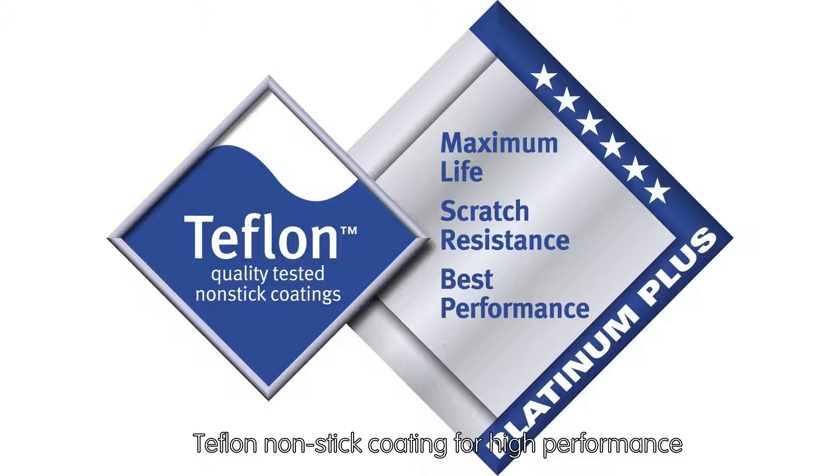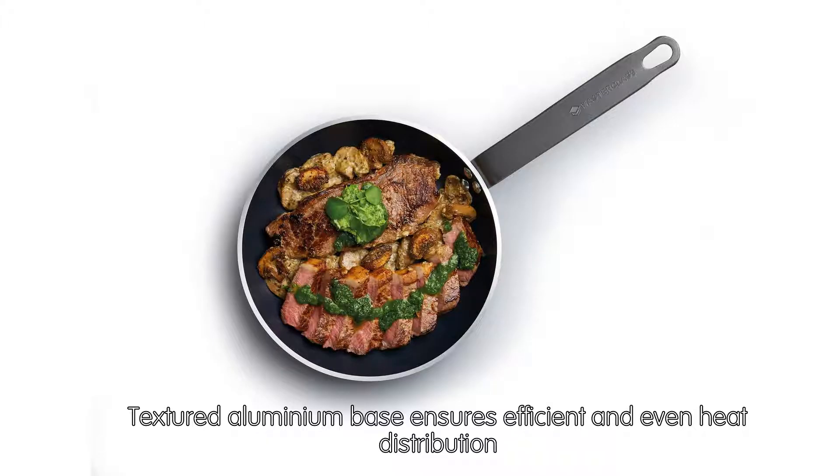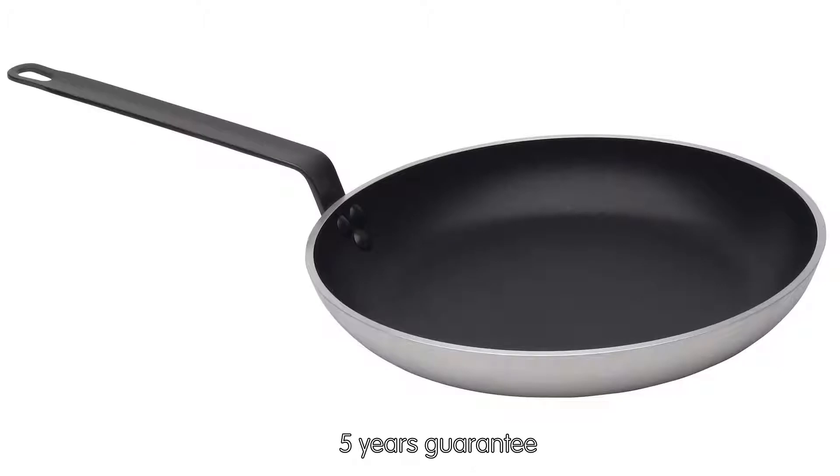Teflon Non-Stick Coating for High Performance. Angled Riveted Steel Handles making the pan comfortable and easy to use. Textured Aluminium Base ensures efficient and even heat distribution. Suitable for oven, grill and hob use, excluding induction. 5 Years Guarantee.